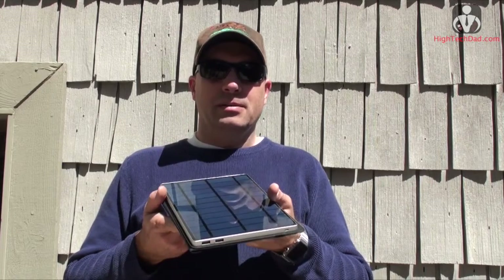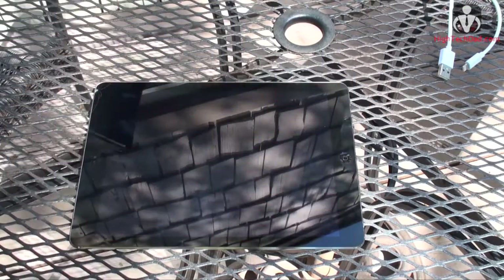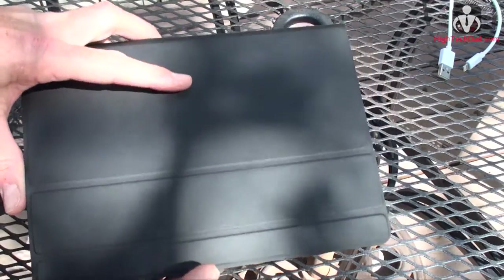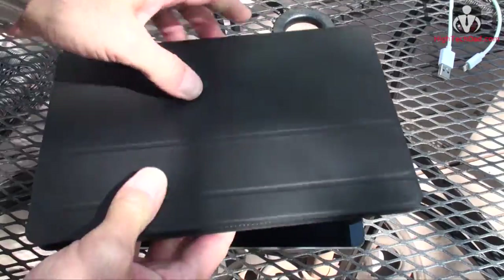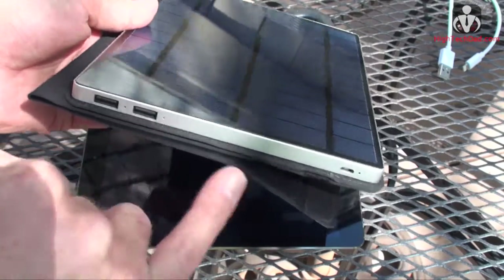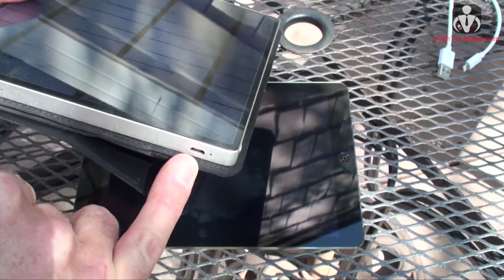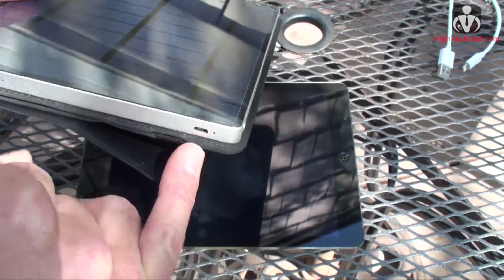Let's take a look at some of the features. First of all, the form factor is about the size of a tablet — I have an iPad Air underneath here for comparison. It comes with a handy carrying case so it can slip in and be protected within your bag. You open it up and you have the solar cell right here, two USB charging ports, and a micro USB port in case you want to charge it by plugging it into the wall.